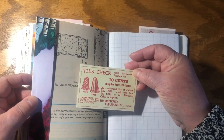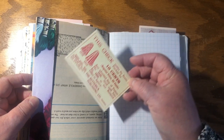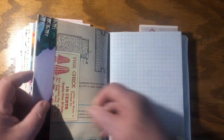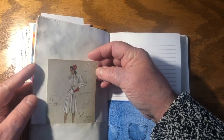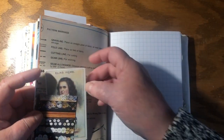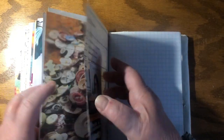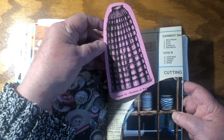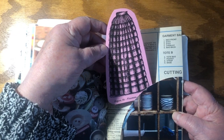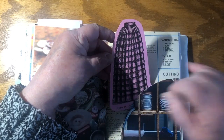Ten cents off any advertised pattern, good until June the first 1900s — so I think that's a little bit out of date but it's still kind of fun to find. There's an amazing dress with another improbably tiny waist. Elias Howe, the father of the sewing machine, other than Singer. More amazing buttons — look at that skirt, all those flounces and tucks. Can you imagine how long that would have taken to make and to get all those prints beautifully aligned?